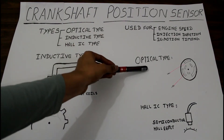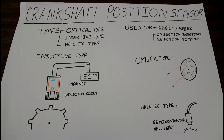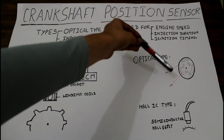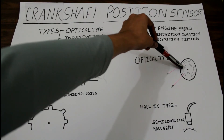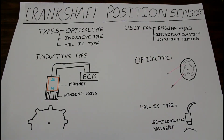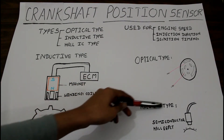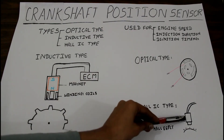For the optical type sensor, there are LEDs present in the distributor chamber. Whenever the light from these LEDs comes in contact with the slots, it directly sends a signal to the ECM and the sensor works.